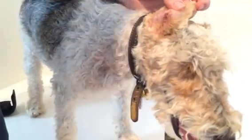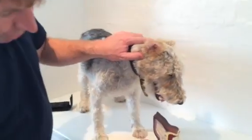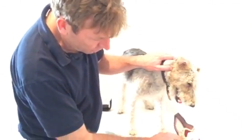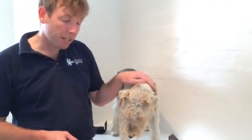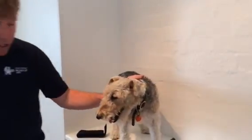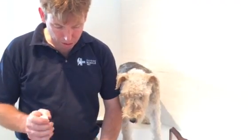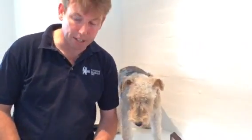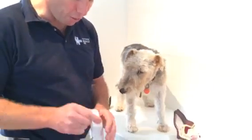Ear cleaners can also be used and these will help loosen up any debris which has accumulated in the horizontal or vertical ear canal. Some ear cleaners can be uncomfortable when used with pets, and there are many different types. We use one here which has a sort of dissolving effect on the wax.